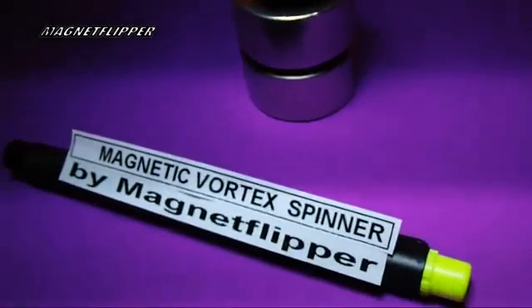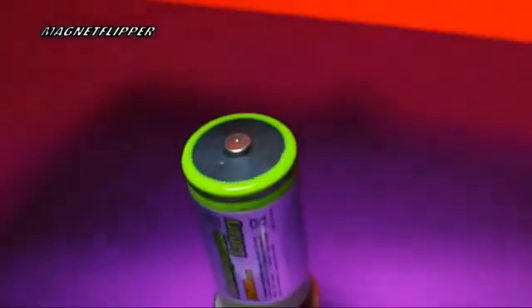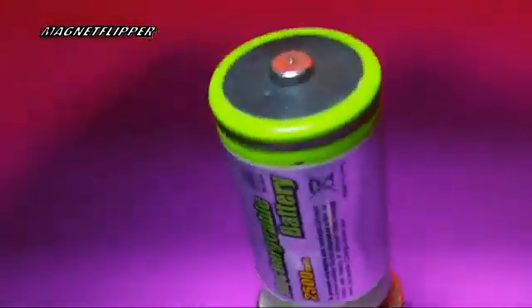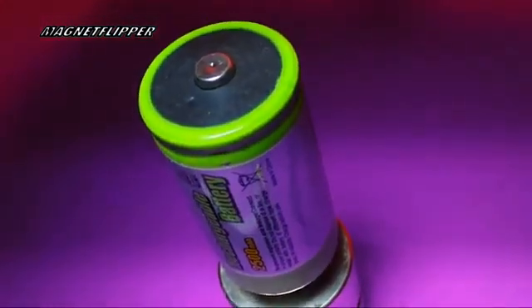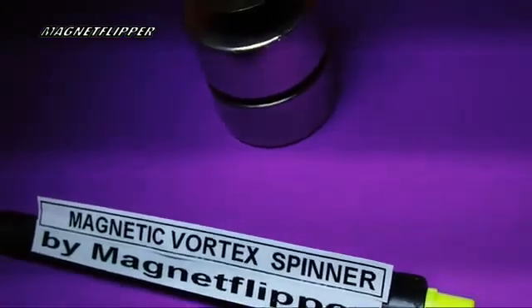Hello everybody, this is Magnet Flipper Al on YouTube, and this is my power supply here. I'm going to do a magnetic vortex spinner by Magnet Flipper. What you see here is a couple of neo-magnets and a battery. This is looking from the top down. What I'm going to do is demonstrate a field that is basically cancelled, and that shows a helical spin of a magnet.